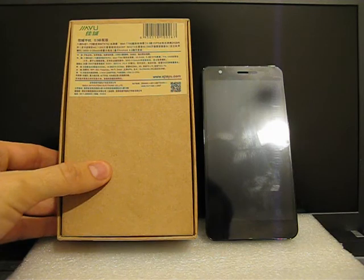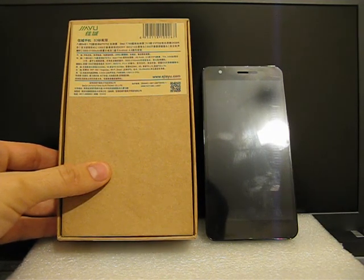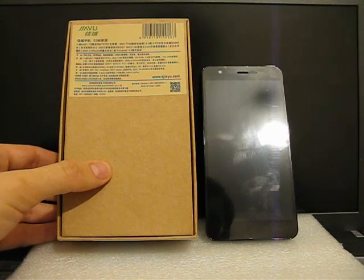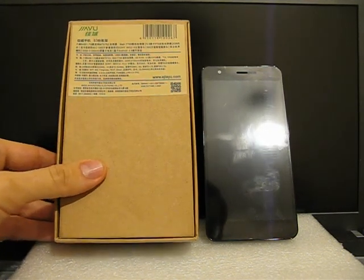This phone is based on the 8-core 1.7 GHz MediaTek MT6752 processor — it's a system on chip. It also has a Mali T760 MP2 700 MHz GPU, which is rather powerful.